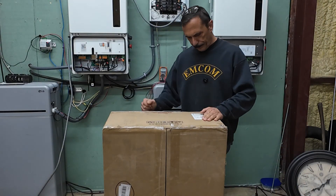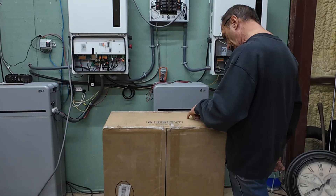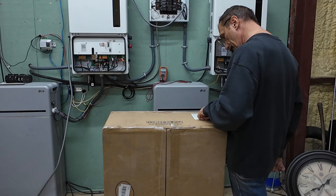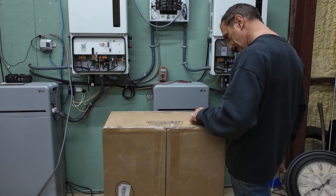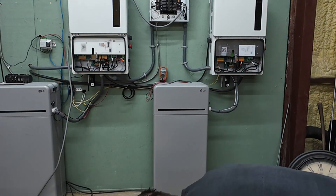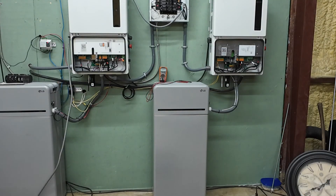Signature Solar sent over this GoodWe 11.4 kilowatt inverter for us to put up against the Solus inverters and see how it performs. This is the GW11K4-ES-US20. It's got WiFi, Bluetooth, and LAN, and looks like it's made in Vietnam. Let's take a look and see what's inside — looks like it might be bigger than the Solus.